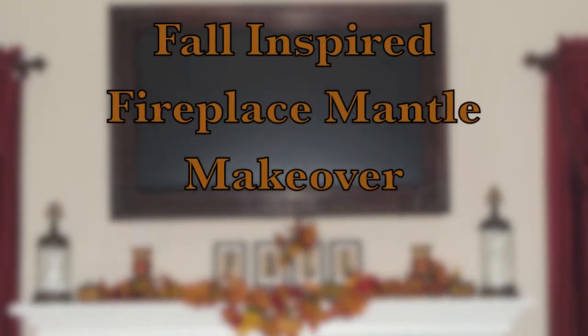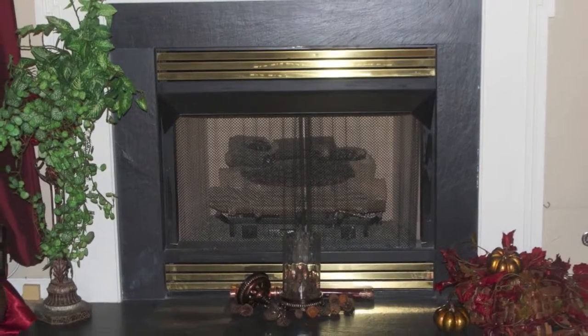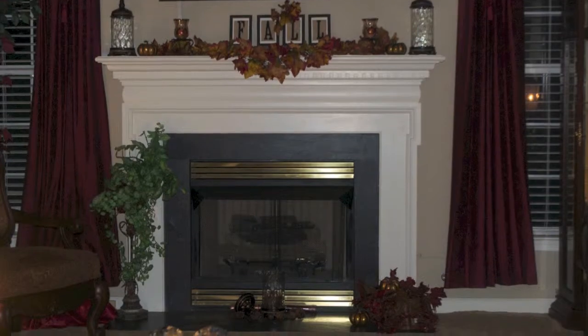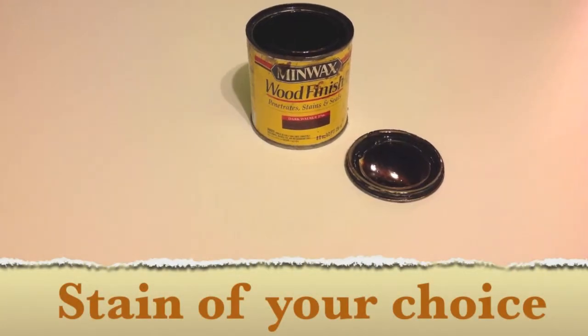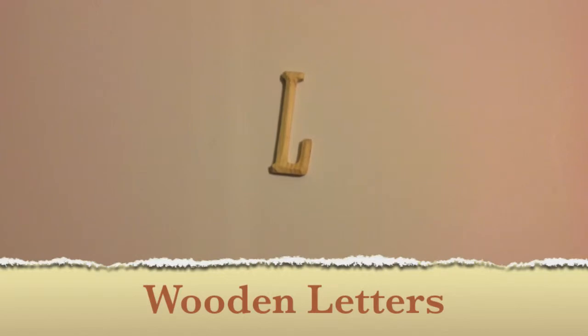The inspiration for this video came from At Home With Nikki's Fall Inspired Fireplace Mantle Makeover. To get started you're going to need some burlap, a frame, scissors, and a glue gun. I chose to use dark walnut stain, and you're going to need wooden letters.